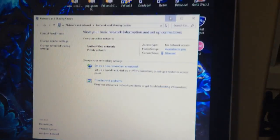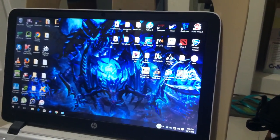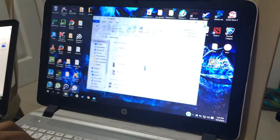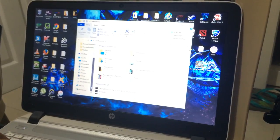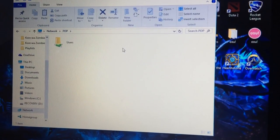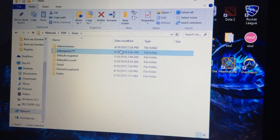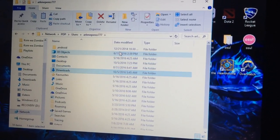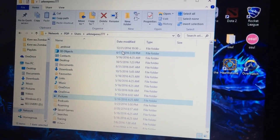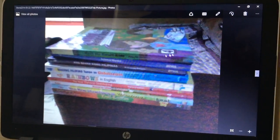To access files from the other computer, just go to the Network. Then it's free to access. Here is an example — a picture from the other computer can be shown from this computer.